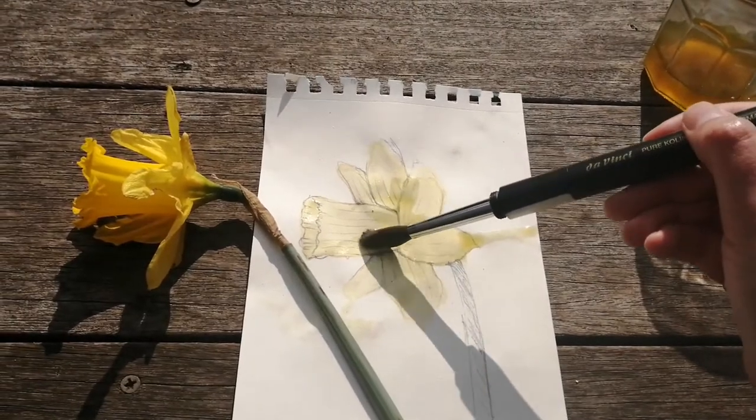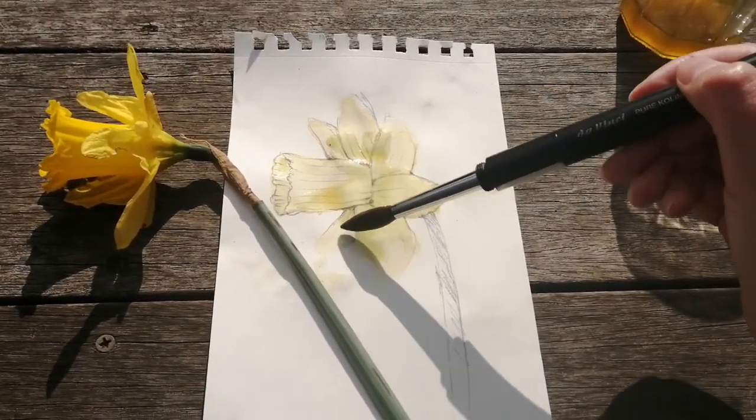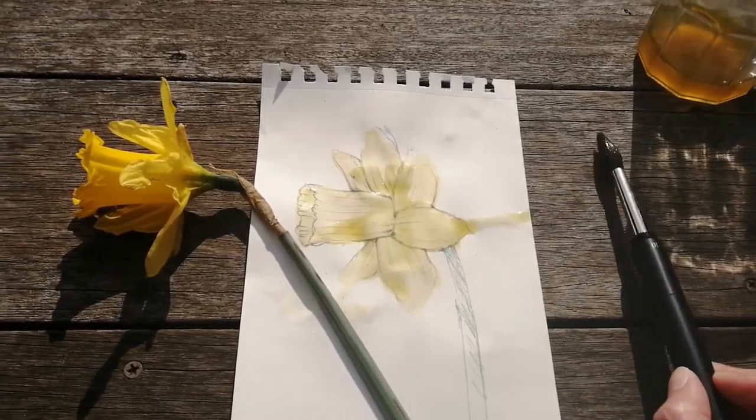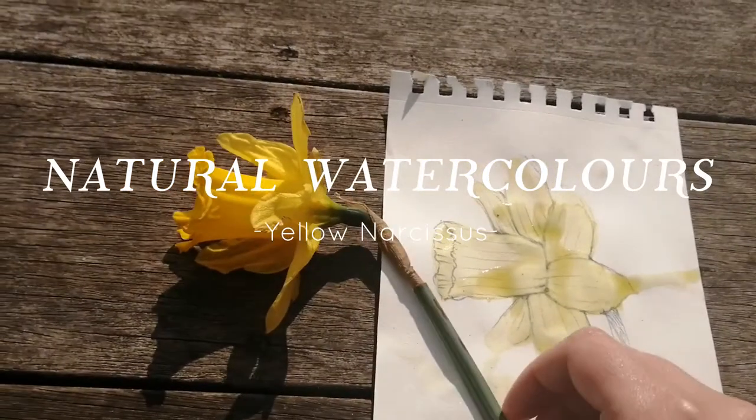Hi everyone and welcome back to my channel. In this video I'm going to show you how to create natural watercolors using yellow narcissus.